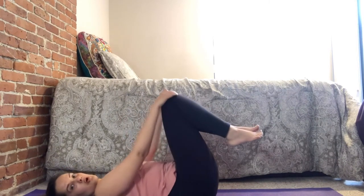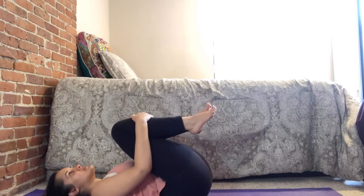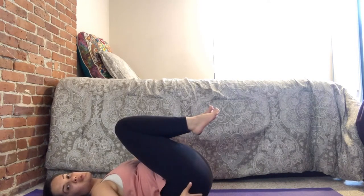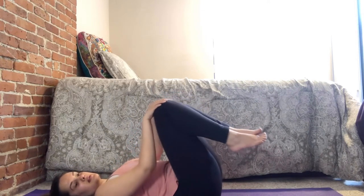Now let's hug both knees into the chest. If this is too much of a stretch, you can just hold your knees at the top and still get a good stretch in your low back. Hugging the knees into your chest stretches your buttocks, your back, and all those muscles you sit on all day long. From here, bring those knees back and let's do hip circles in this position.